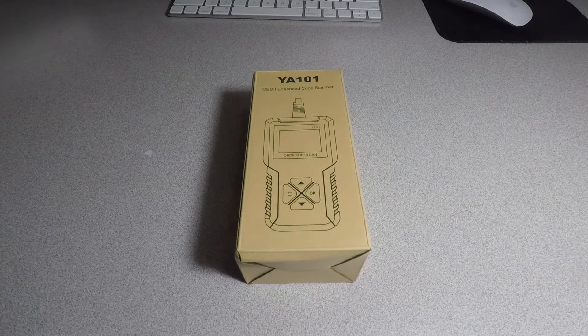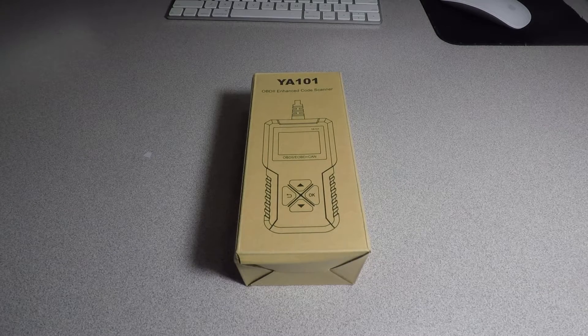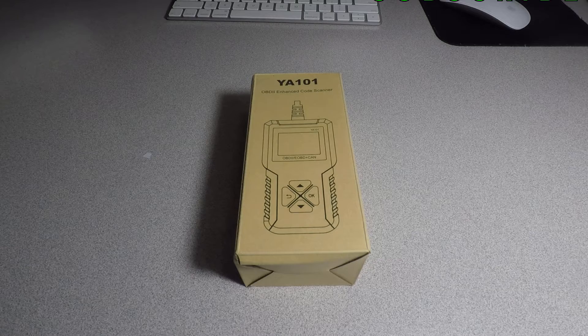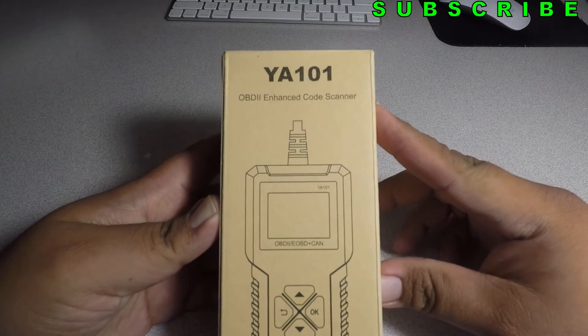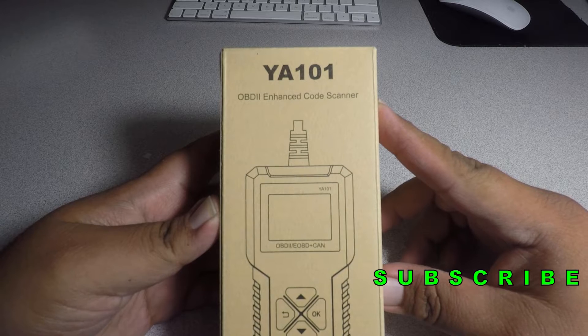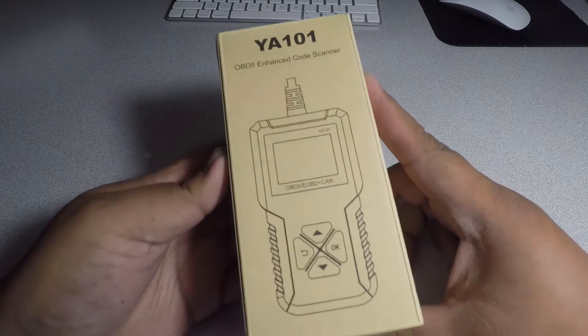Welcome back to another video. Today we have the EDAI code reader OBD2 scanner. This is the YA-101 code reader. It handles check engine light, O2 sensor, evap test, and more.